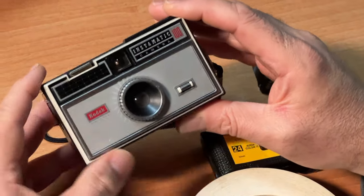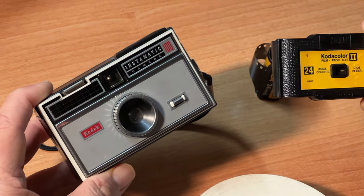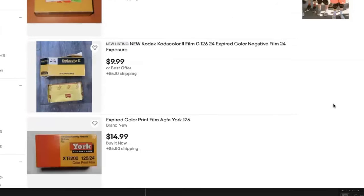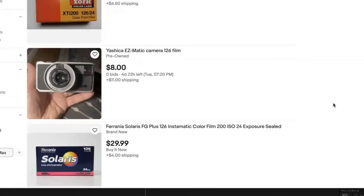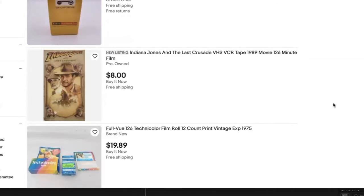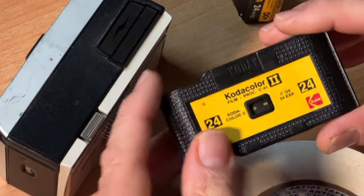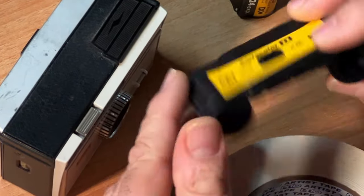It's not an option for some cameras. So the only option you have is to either buy expired 126 film from eBay — which is iffy because the film is expired and you don't know what kind of results you're going to get — or buy a 126 cartridge that you can crack open and reload with 35mm film.